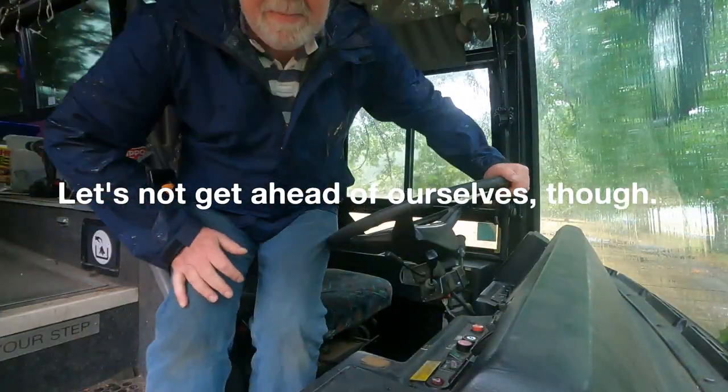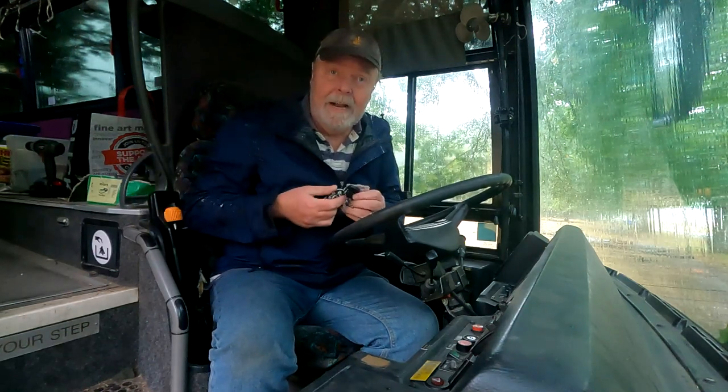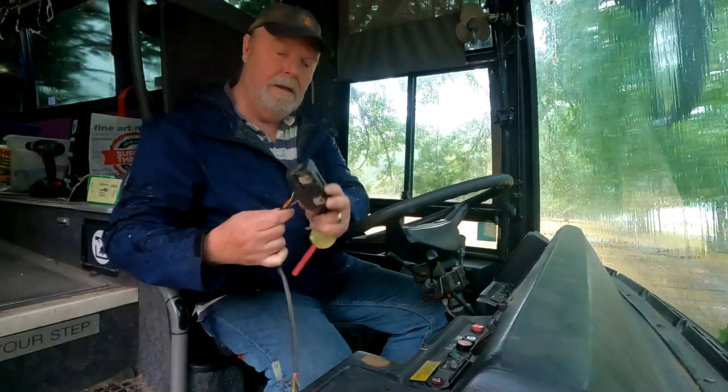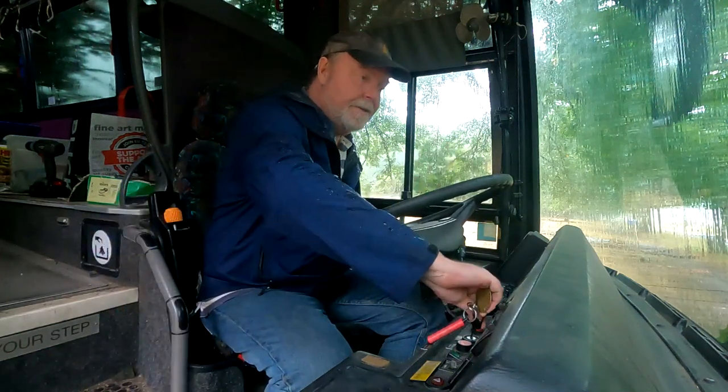All right, so last Tuesday I came down to the bus — today is Saturday by the way — and we're having some trouble with our starter batteries. They're not holding a charge, or something is draining them, and we're not sure what. This component here might have something to do with it, but at any rate you can't start it and I want to start it.